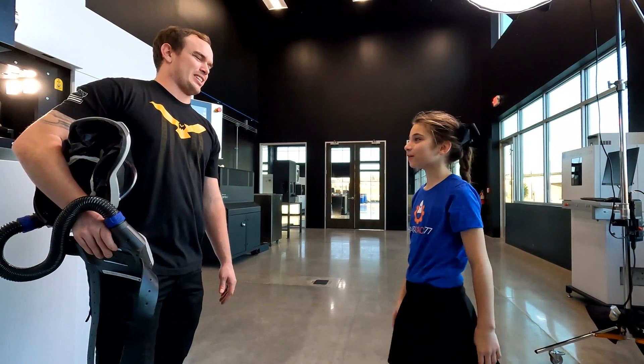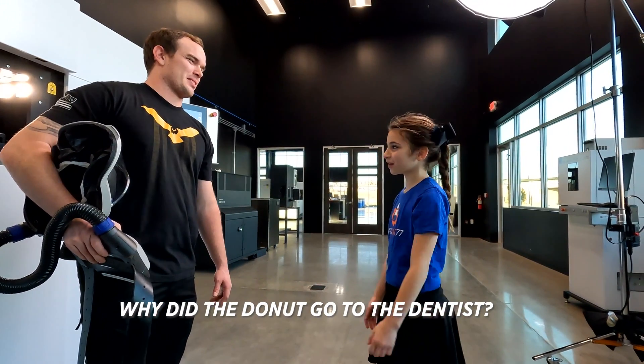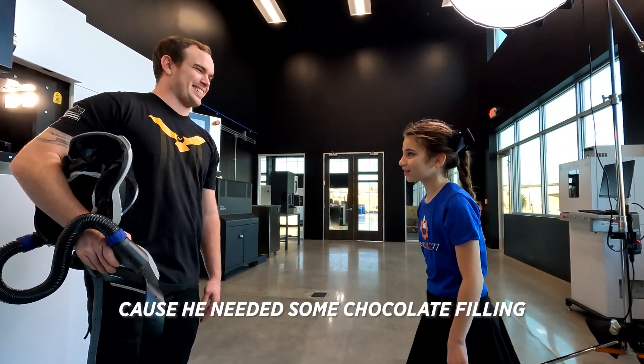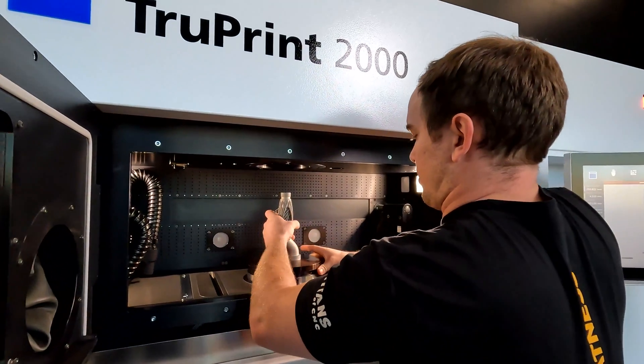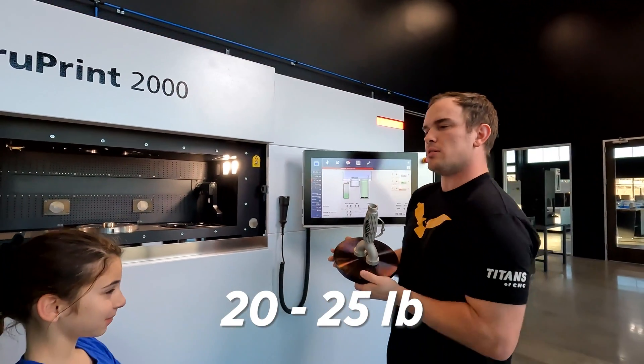Trevor, I have a joke for you. Alright, let's hear it. Why did the metal part go to the dentist? I don't know, why? Because he needs some chocolate filling! That's awesome. How heavy is it? Probably 20, 25 pounds. I think you can hold it. You look strong.